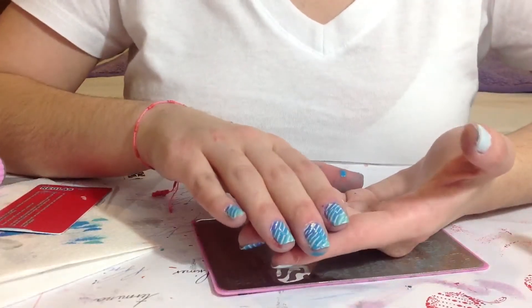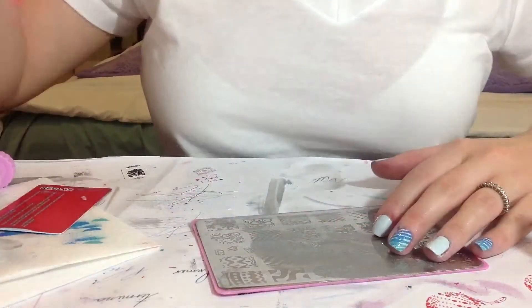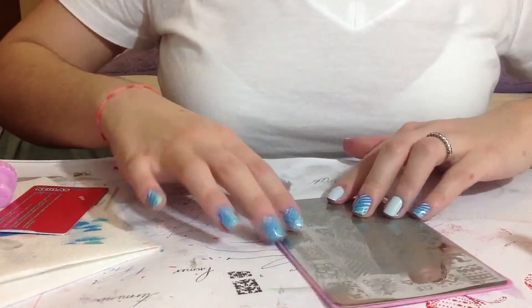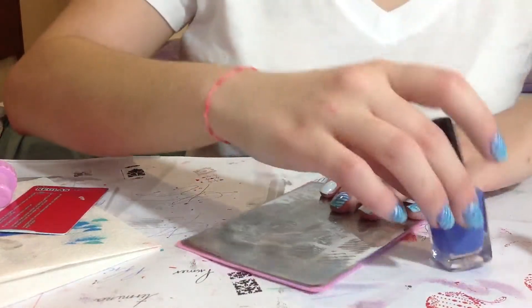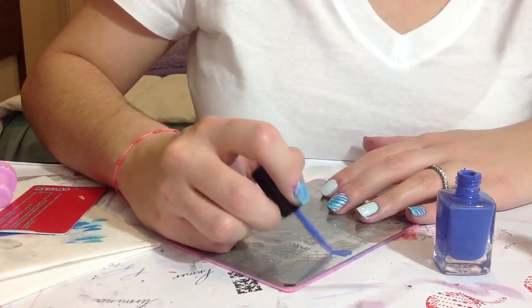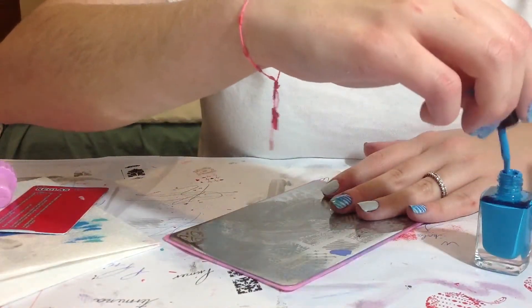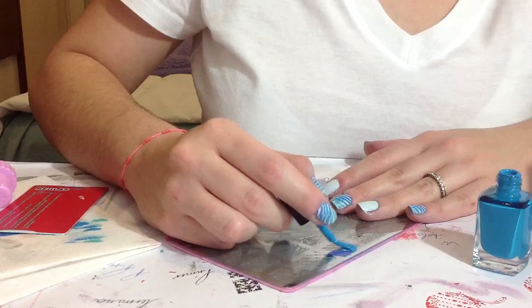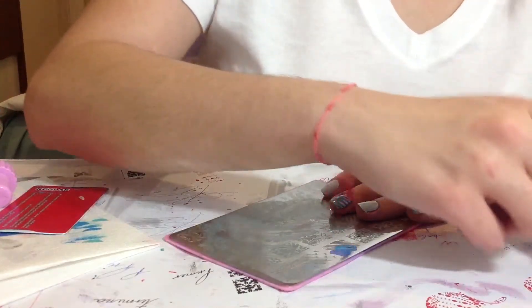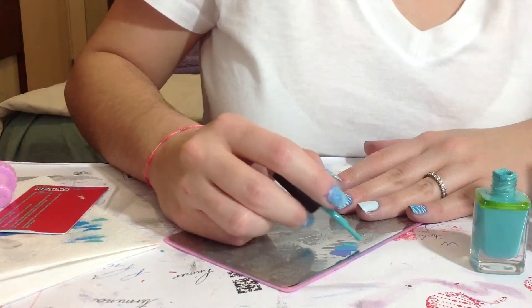I want to make an ombre, so they look like this. Let's get started. First of all, apply the darkest color — lavender. Then I apply turquoise. And finally, apply aqua.